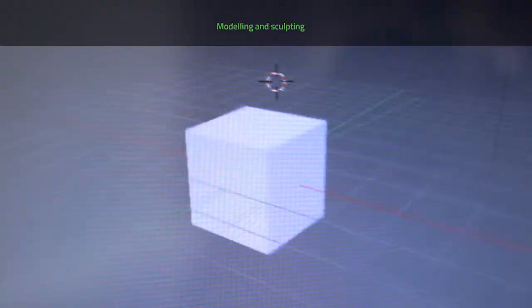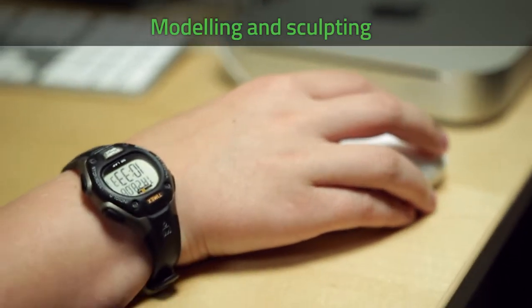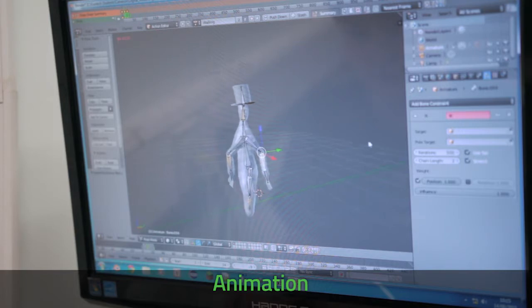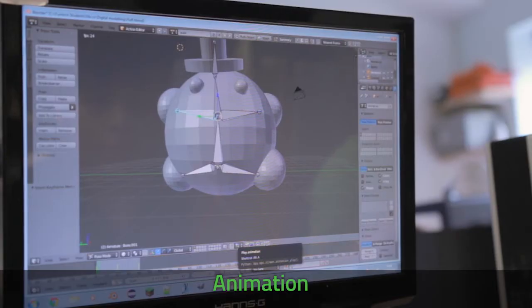We start off with a simple cube. I've learnt how to model it, how to edit it, and things like sculpting and colouring it. And then we're animating them so that they can move around. For example, you have a human body with a skeleton, so you can make him move his arms, move his legs.